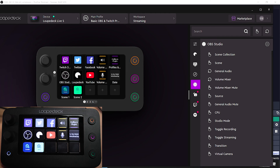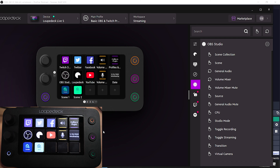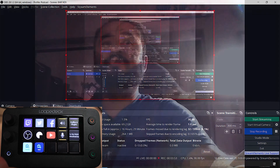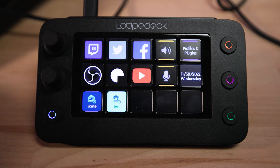One of the default functions is control with OBS Studio. You can select scene collection, scenes, general audio control, volume mixer, mixer mutes, turn sources off and on, enable studio mode, toggle recording and streaming, transitions, and virtual camera control. I've quickly set up a scene change — I can go to one scene and then go back from the buttons on the device. There will be a full tutorial on how to use this control stuff coming, so make sure you subscribe and stay tuned.